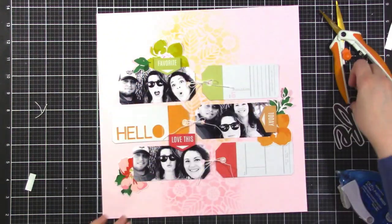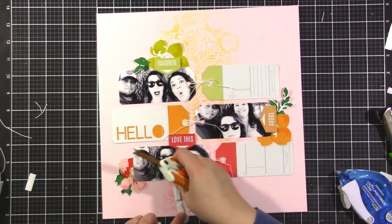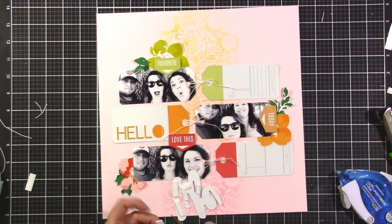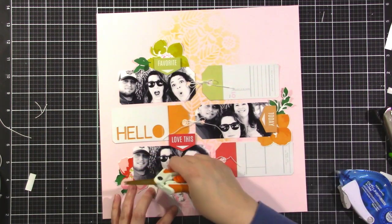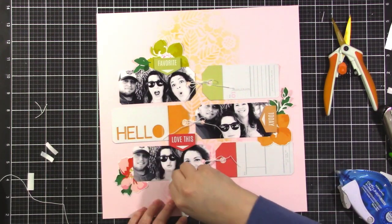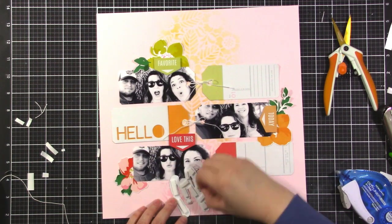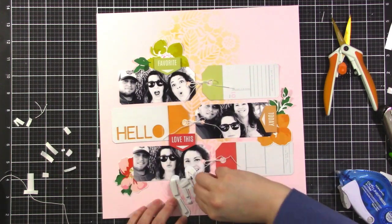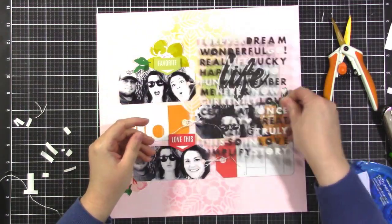The one in the center I put on the side because that was where there was the most space to layer something over the photo. I'm going to use this word 'life' that also came in that die cut package for the main part of my title — popping that up on foam. I'm using a big foam roll from Scrapbook.com and I really like it. If you are looking for foam adhesive, it's a good thickness — not too thick and not too thin. I'll link to it in the video description if I can remember.